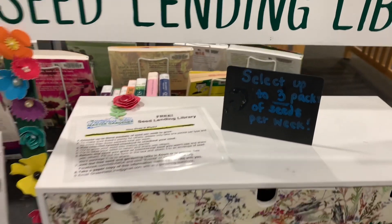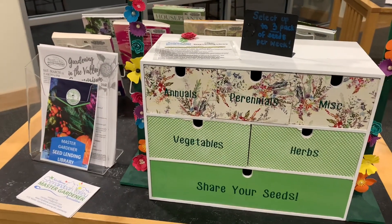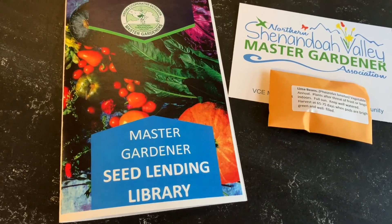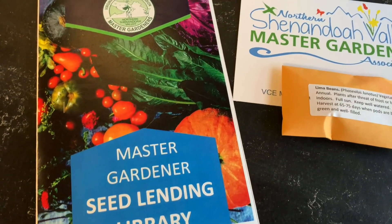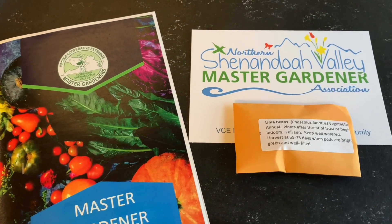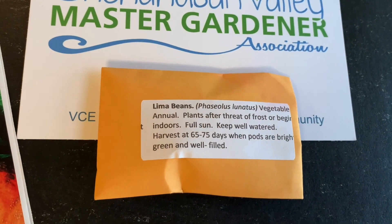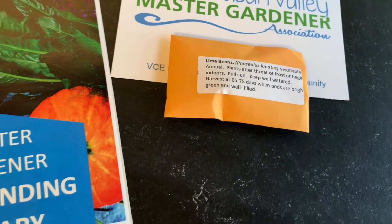So next time I come in, I think I might bring some seeds to share. I picked up one of the brochures and some information on the Shenandoah Valley Master Gardener. And then I also chose the lima beans — I'm going to take them home and plant them and get them started here real soon.